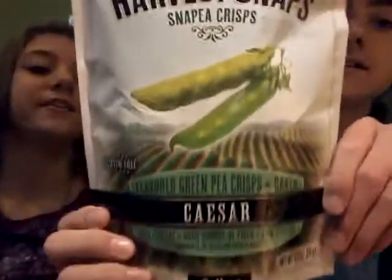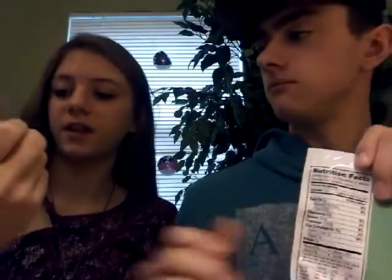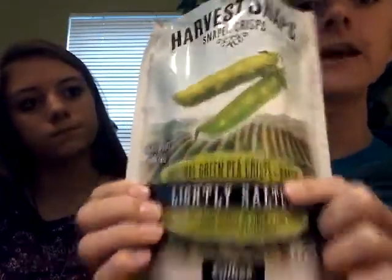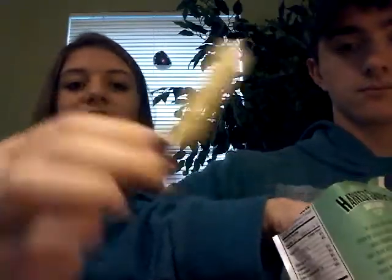Next we're doing Caesar, which is gluten free. On the back I think they get healthier because this one is like 60%. Also notice that the original is a green pea crisp, while these are flavored green pea crisps. Oh, it smells good — it smells like salad, like Caesar ranch. And on the inside it's kind of like layers.